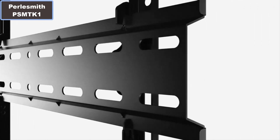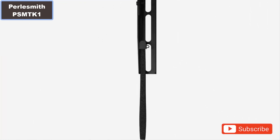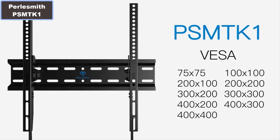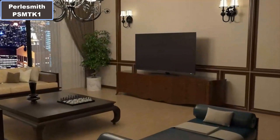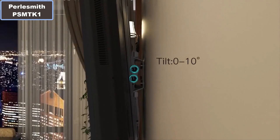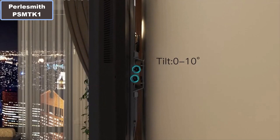Perlesmith VSMTK1 Low Profile TV Wall Mount for 23 to 60 inches. Why you should buy this product? Number 1: Tilt-into low profile design sits only 1.2 inches from the wall for an ultra-thin look.